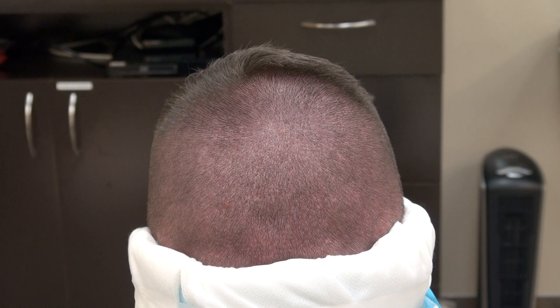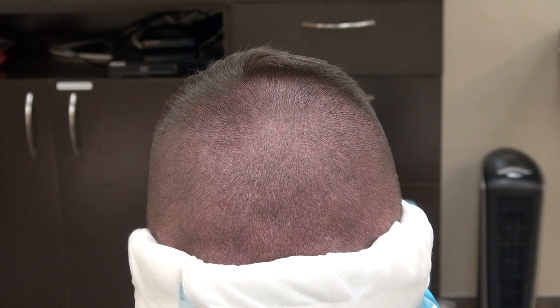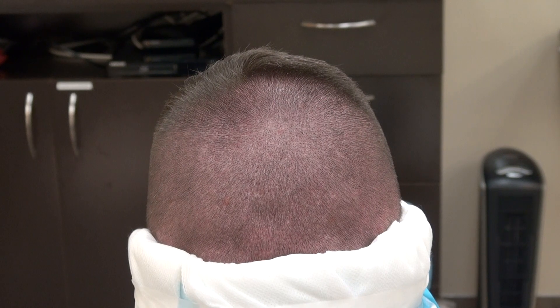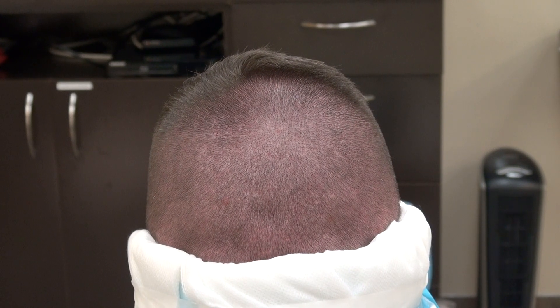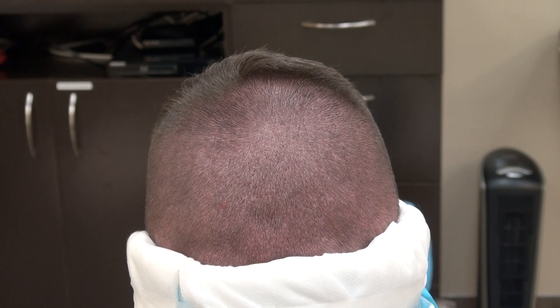If you leave tiny donor scars scattered throughout the back in a mosaic pattern, it allows you to wear your hair shorter. A lot of patients ask about the difference in size between 0.8, 0.9, and 1.0 FUE punch tips. I use all three sizes — we test on the client and whichever yields the healthiest graft, we go with that. The thicker the hair, the bigger the tip up to 1.0, and the finer the hair, the smaller the tip.